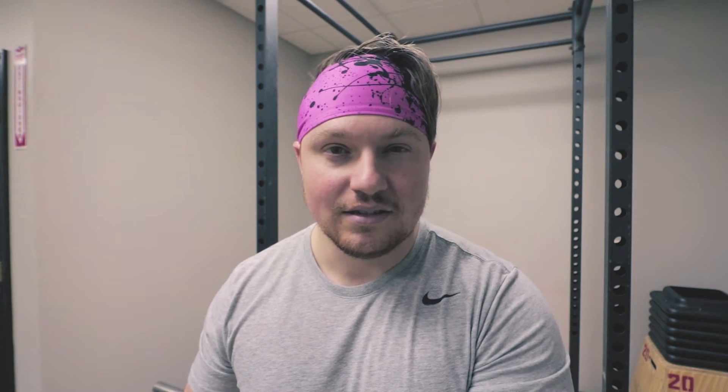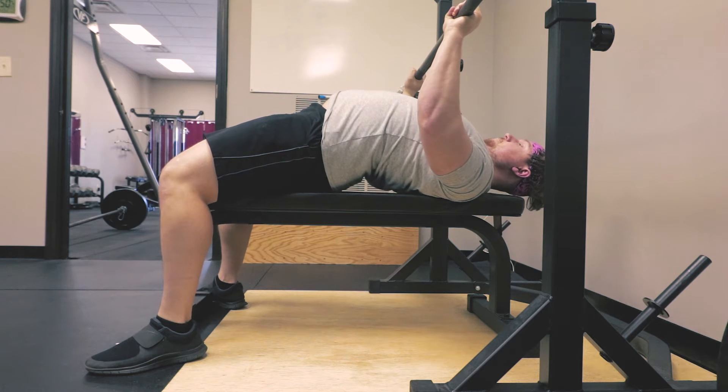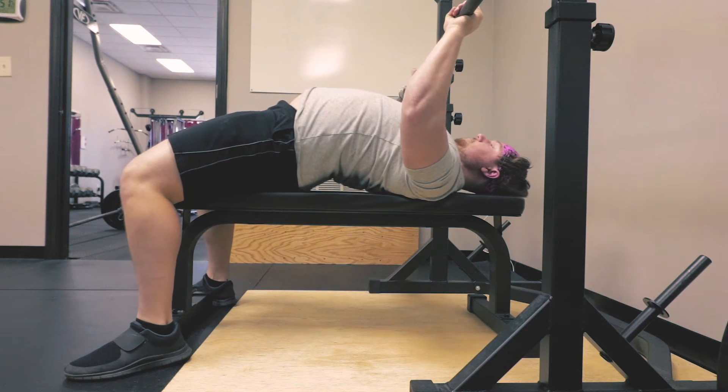Instead we want quad drive, which should look something more like this, where you're essentially pushing yourself backwards on the bar — pushing yourself back towards your shoulders. The idea behind proper quad drive is our goal is to narrow the distance between our shoulders and our butt. And the way we do that is by essentially using our feet to push our butt towards our shoulders, which makes an arch. If we do that properly, one, we have a better arch, two, we get better quad drive. So we're killing two birds with one stone.